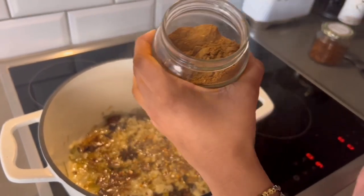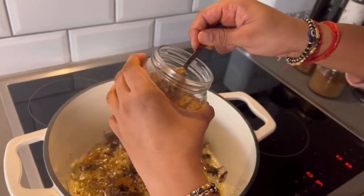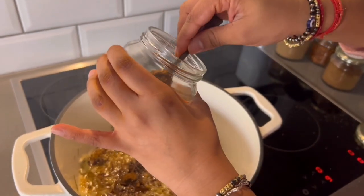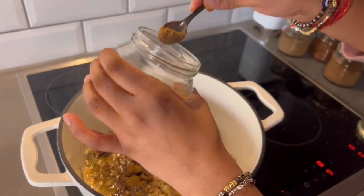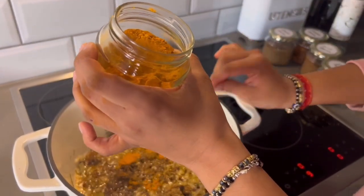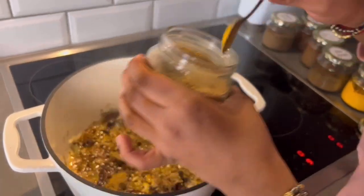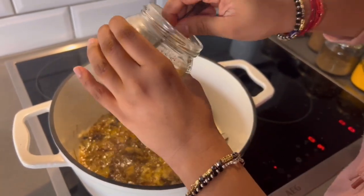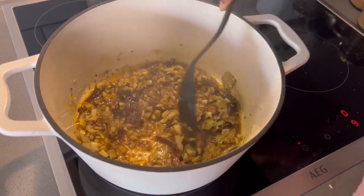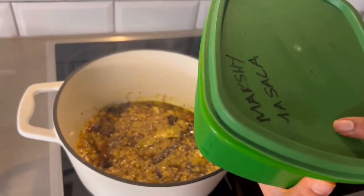I'm adding my dry spices: garam masala, tanya powder, jeera powder — I'm not going to put a lot because I put jeera seeds — turmeric, soam powder, and put masala. Last but not least, the famous marshi masala, which is a masala that my mother mixes.